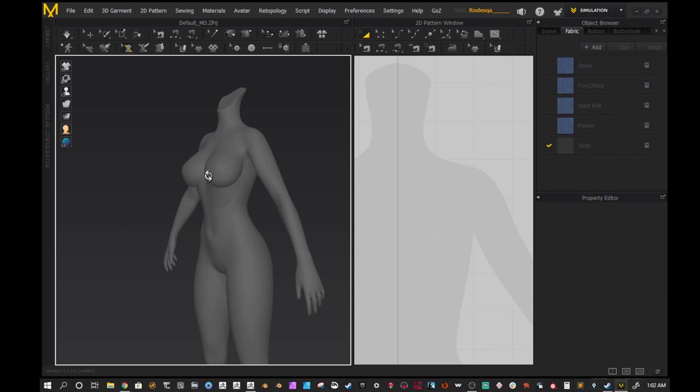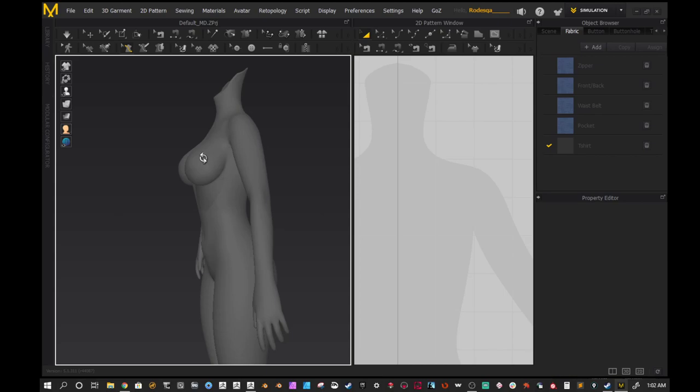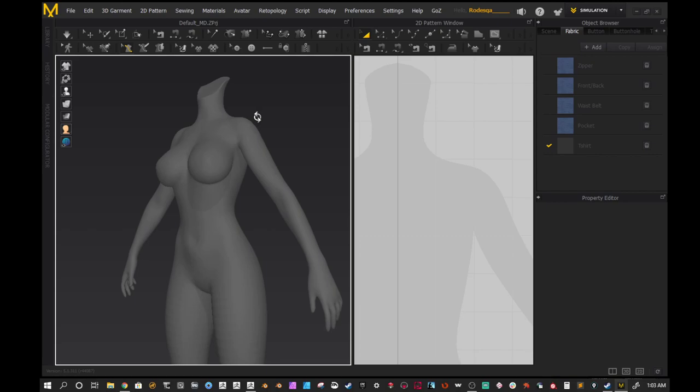Hey guys, this is Rodeska coming to you with a tutorial for making sci-fi armor inside of Marvelous Designer. This is going to cover using the line tool and then exporting back into ZBrush after you've re-topoed it inside of Marvelous Designer. This will be using Marvelous Designer 9 along with ZBrush 2020, and I'll be using the GoZ add-on as well. If you don't know how to install GoZ, I'll leave a link for a tutorial on how to do that.